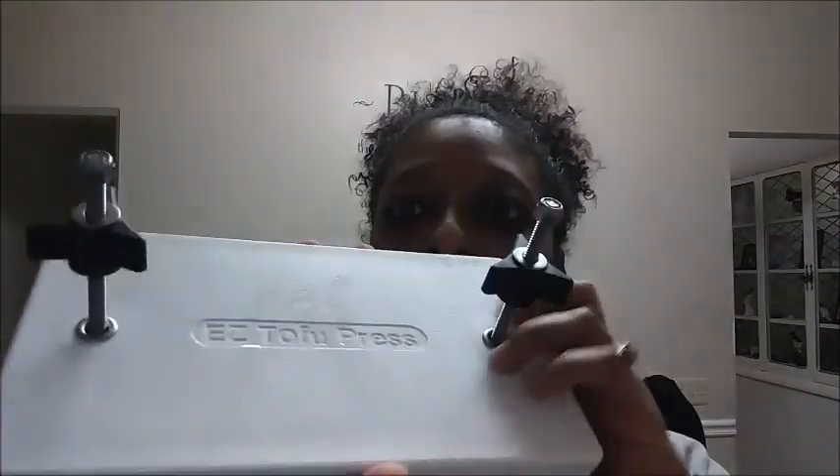So I did invest in getting this tofu press. It is the Easy Tofu Press. It comes with these two plates and these brackets, and all you have to do is put your tofu in the center and then tighten these little screws up until you get all the water out.